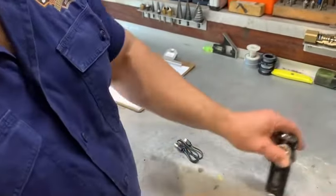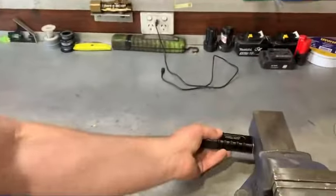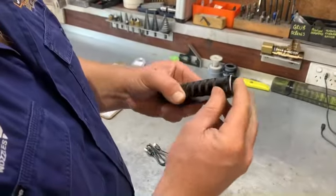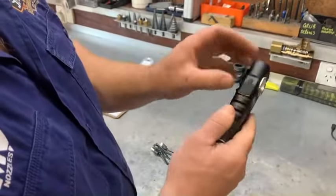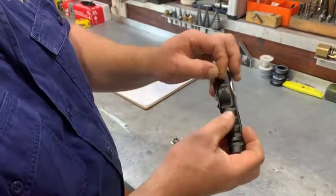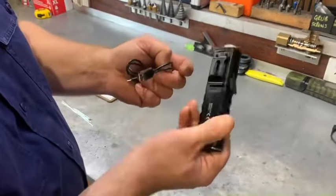Magnet on the base, and hook there if you want to hang it up. Then you have your charging port — USB for your phone — and the recharging port to recharge it.